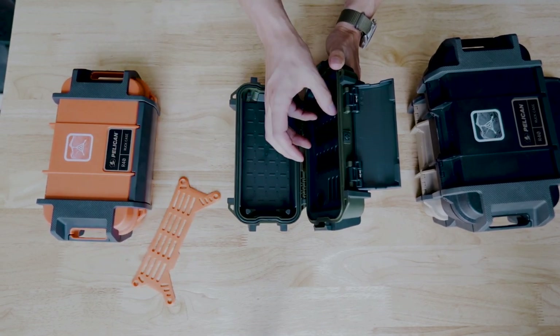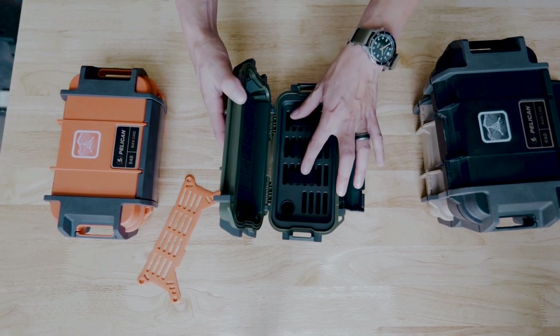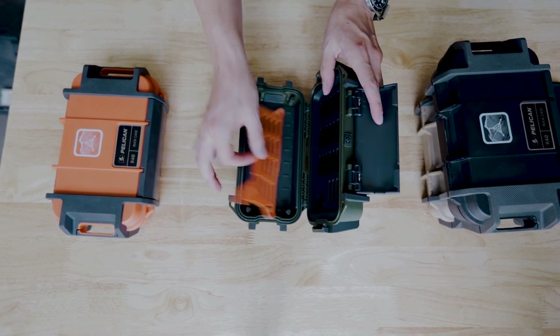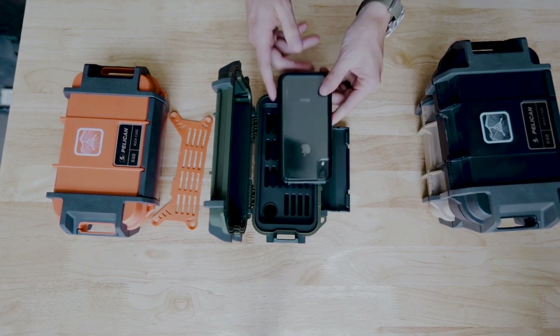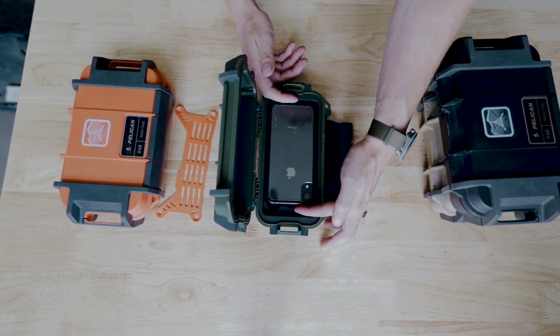You can completely remove the mesh with ease and leave it out if you need to utilize the entire space of the Ruck case. They do come with velcro attachment points, so you can use those on the webbing and straps up top or on the tray down below. To give you a size comparison for the 20, this is an iPhone X, and you can see it fits perfectly in that slot.